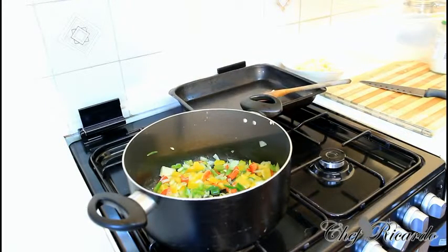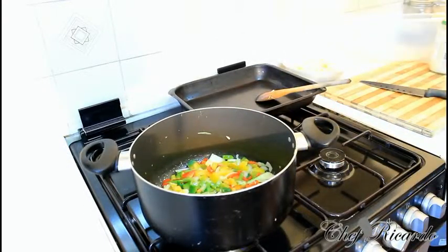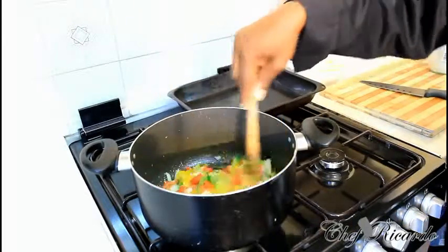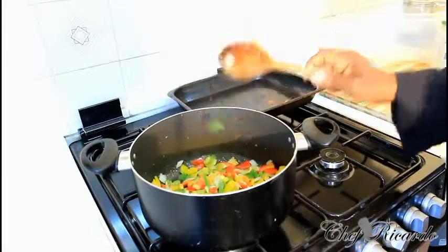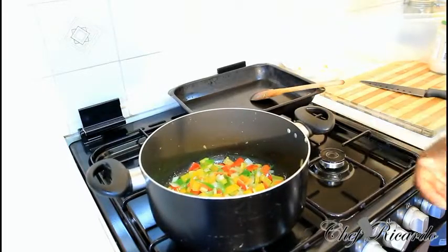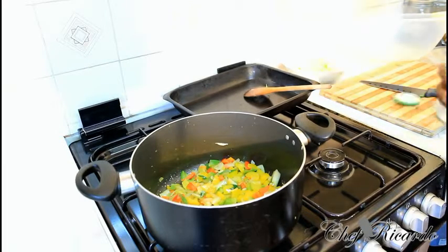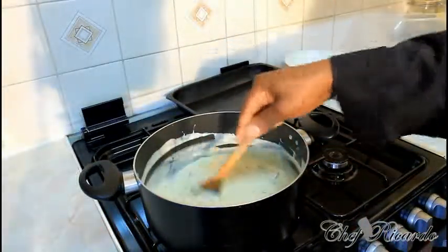Sauté this for about 3 to 4 minutes. The reason I love to do this is because there's veg inside to balance the diet. As you can see exactly what I'm doing right here — you're going to love this recipe. It's a very basic and simple recipe. You can make the sauce yourself also, but you don't need to.